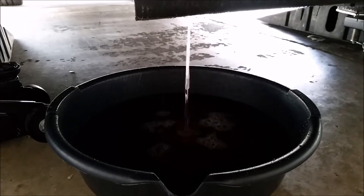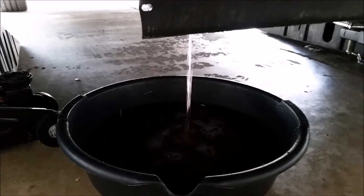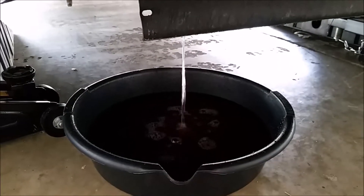Be sure that you have the surge tank cap off, otherwise it'll stop halfway through. Now we wait.